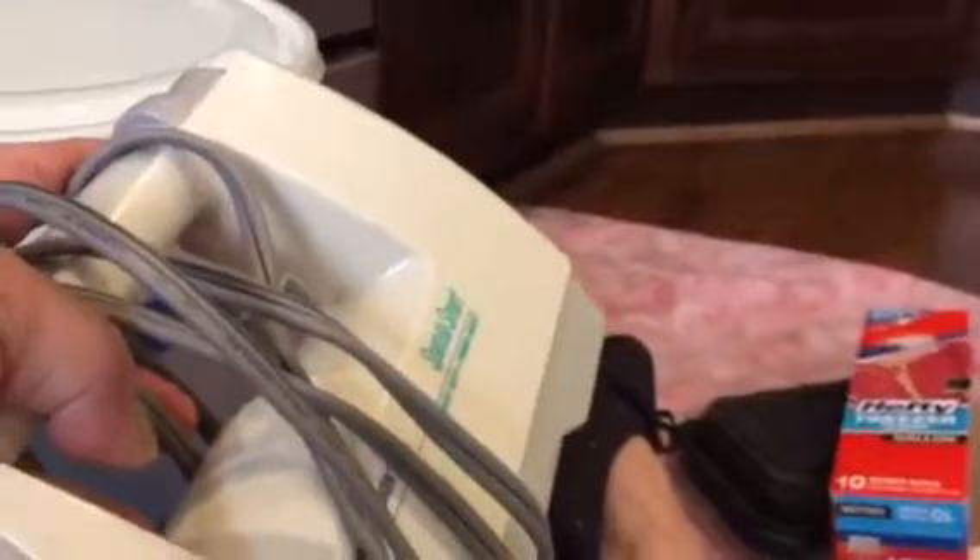For someone who doesn't cook very much I definitely want to keep the mixer. I do like it under here, but I should put it with my other small appliances across the room, so I will move this to the small appliance area and see how that works.